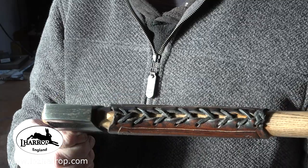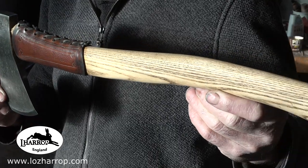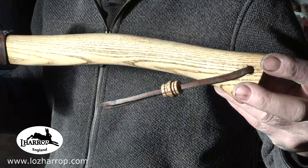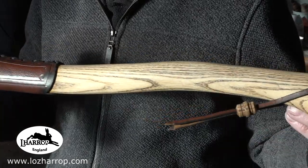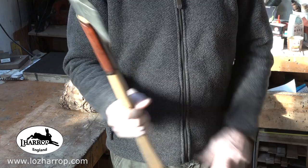About 480 layers of Damascus. The handle's been coated with true oil, and I put a little ash bead on just to hold the leather in place.